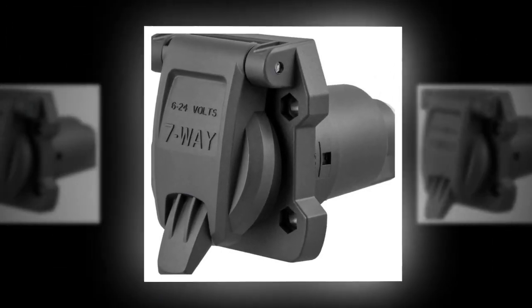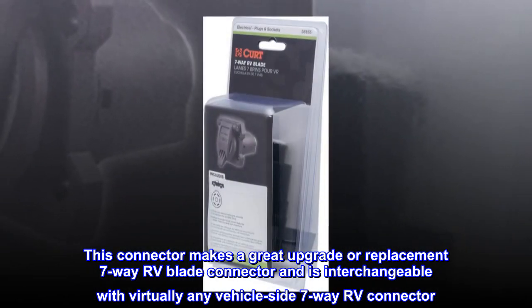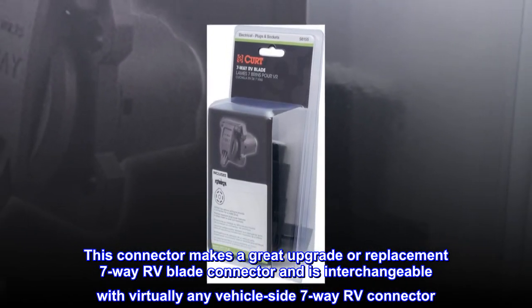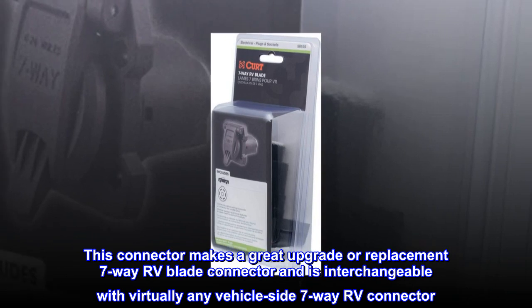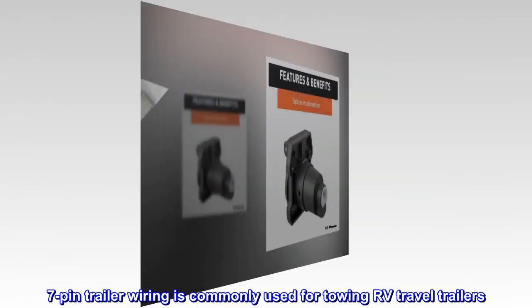Versatile Design: This connector makes a great upgrade or replacement 7-way RV blade connector and is interchangeable with virtually any vehicle-side 7-way RV connector. 7-pin trailer wiring is commonly used for towing RV travel trailers.